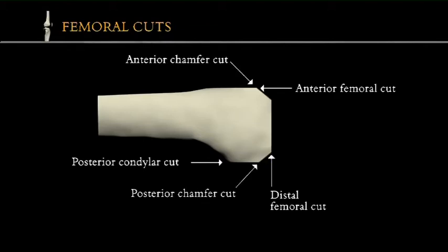The important cuts are the first three: the distal, anterior, and posterior condyla.